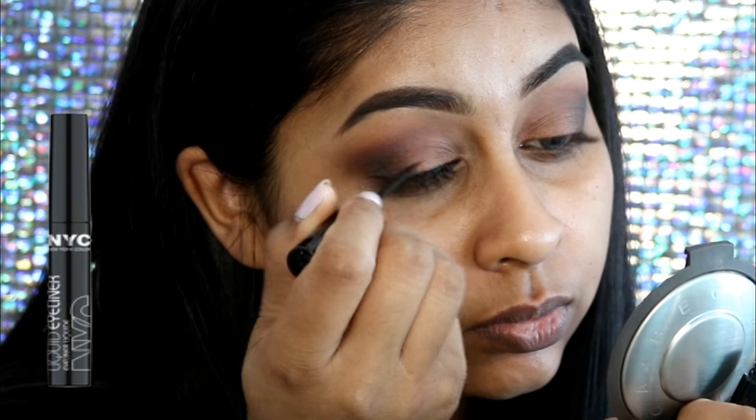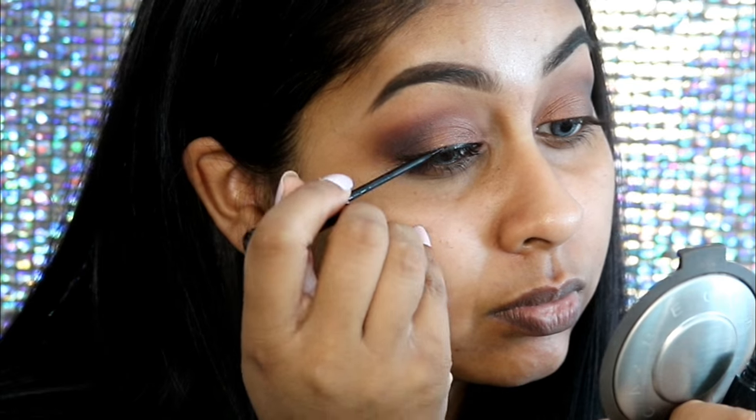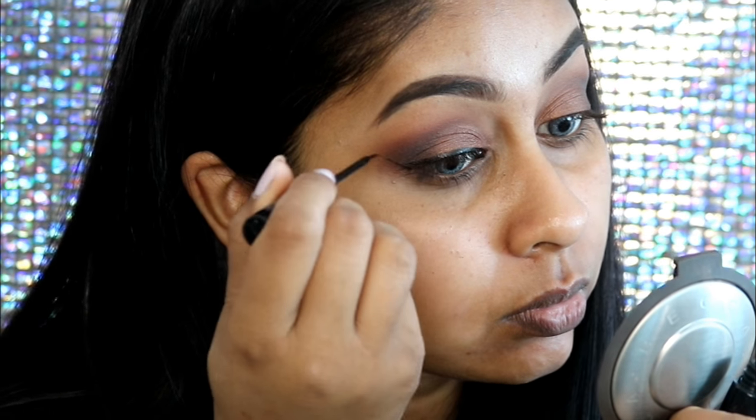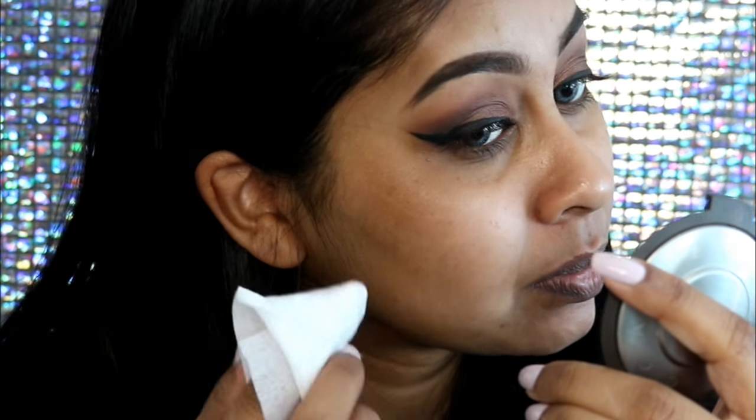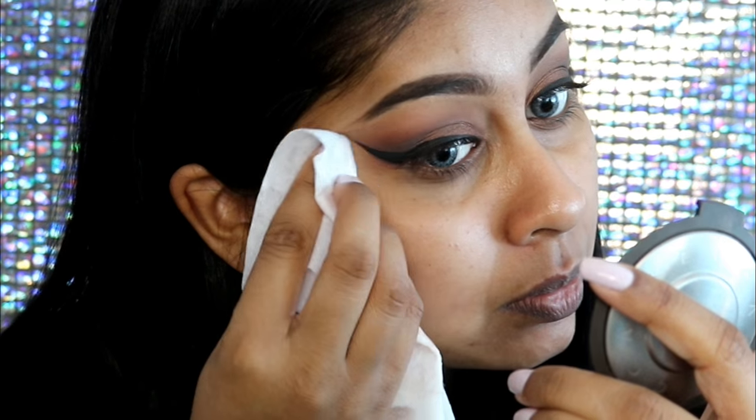Here I'm doing my eyeliner. I'm using my NYC liquid eyeliner, which is the best liquid liner ever — it just dries really nice, black and matte. When I was done with my eyeliner I took a makeup wipe to clean up the edges and really sharpen them up.